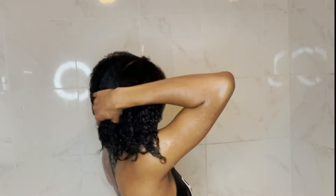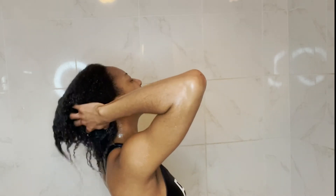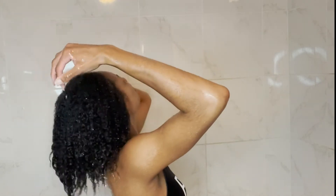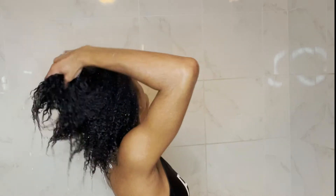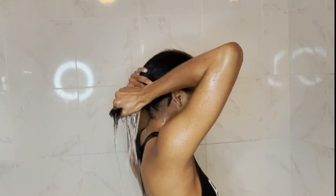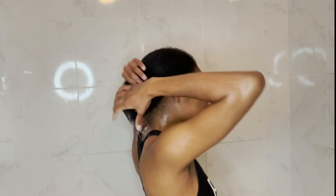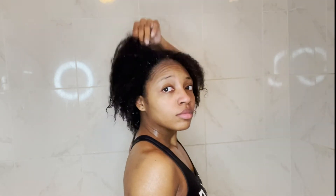I'll probably stick between the Pantene Gold Series and the As I Am shampoo, but I do want to try the Curlsmith products and the Alikay Naturals products. If you have any curly hair shampoo or conditioner recommendations, I have no problem trying them. With low porosity hair, water is literally your best friend on wash day — take your time making sure your hair is getting all the moisture it needs.